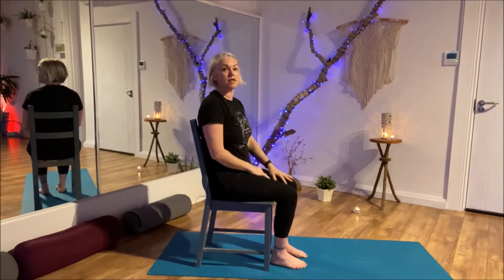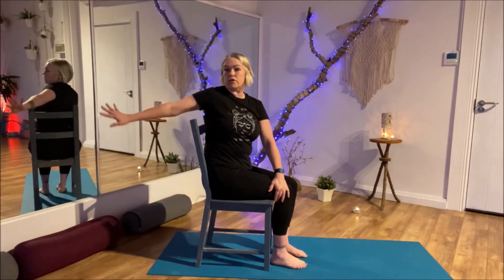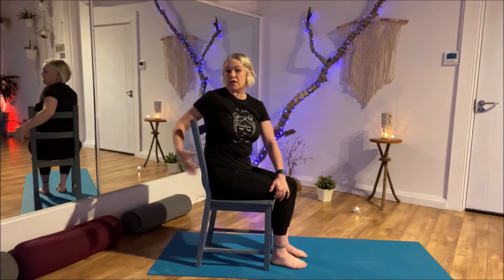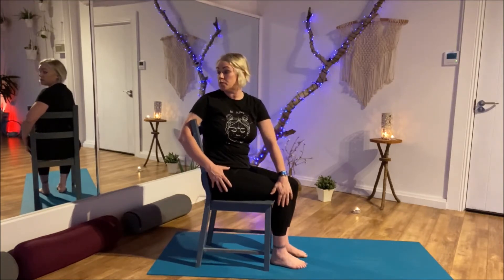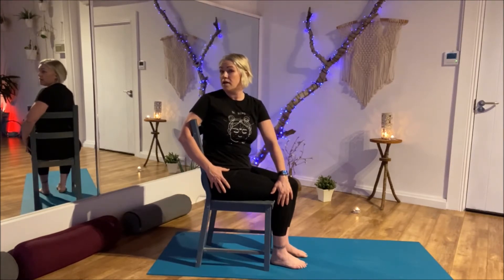That helped to get us warmed up a little bit. From the chair, there are a few other things we can do. Just sitting forward in the chair, we can bring our left hand to the right knee and slightly twist to the side. If your chair is like mine, you might even be able to get your elbow around the back of the chair. If not, you can reach back and touch something behind you, or just have your hand to your side. Push the left hand into the right knee and look behind your right shoulder — and then release.